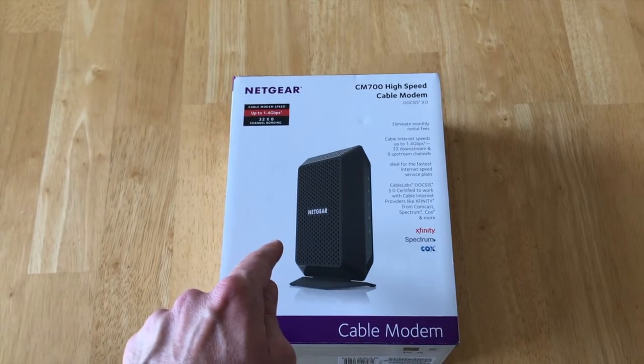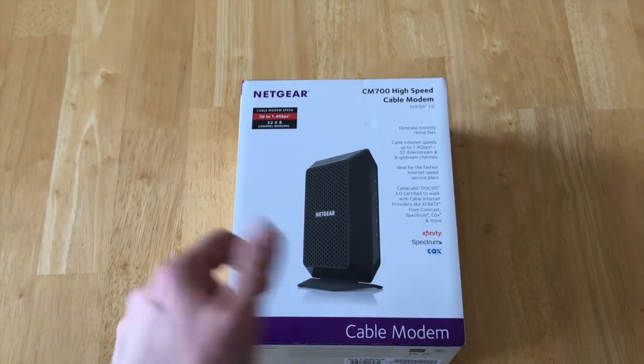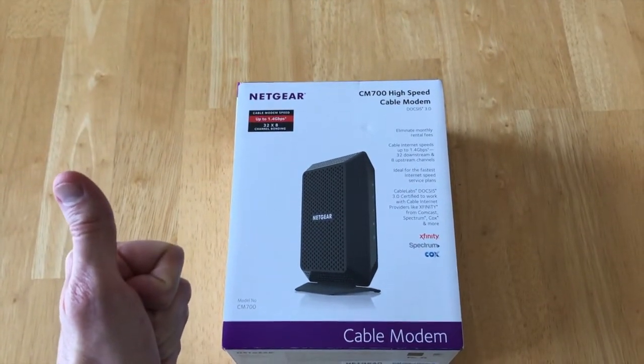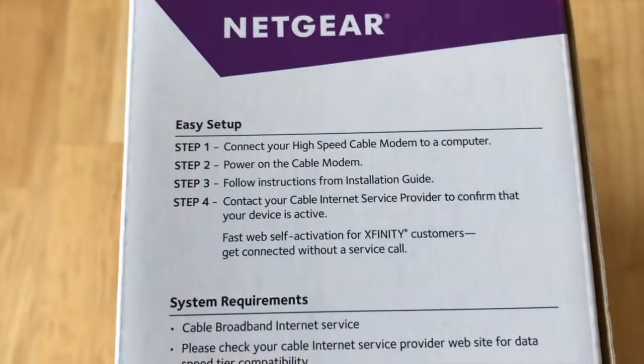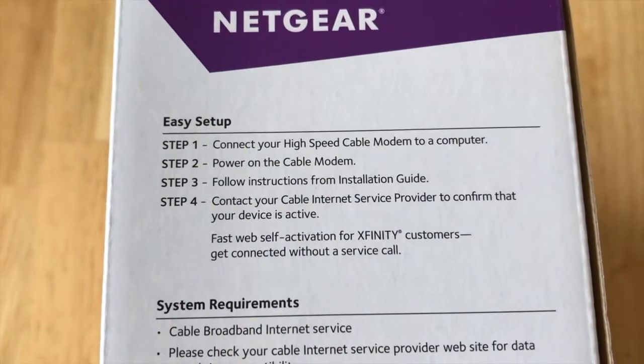I've got it connected and communicating with the Google WiFi Nest. Those two together work perfectly — I've never been more happy with my internet. What I want to talk about is the setup process.